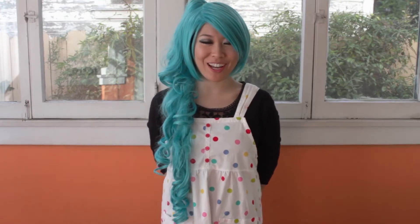Hi, this is Ame from KawaiiKakkoiSugoi.com. Valentine's Day is coming up, so today we'll show you how to make nama choco with matcha powder.